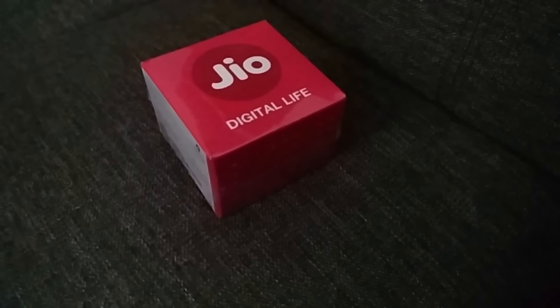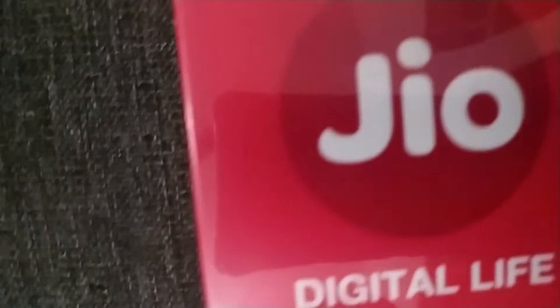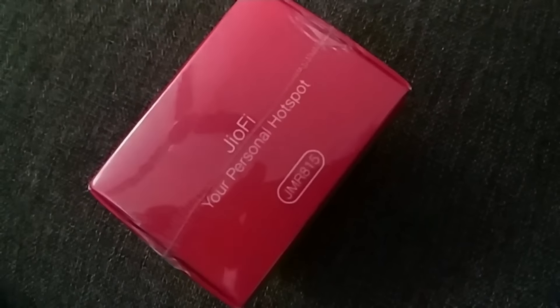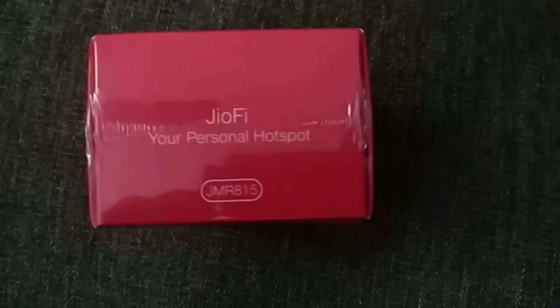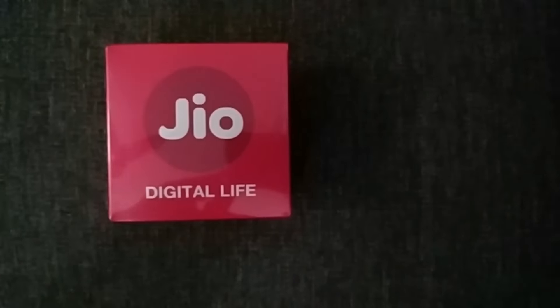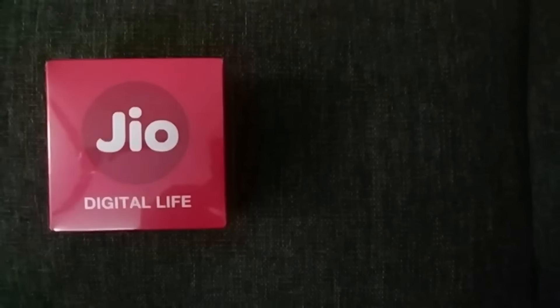Hello friends, I am Nigel. Today I am going to unbox Reliance Jio's new hotspot. If you are new to my YouTube channel, please subscribe and press the bell icon. Now let's move to the unboxing.